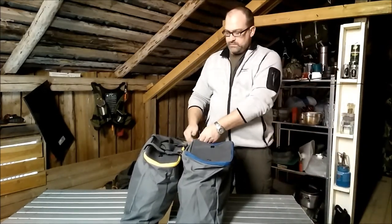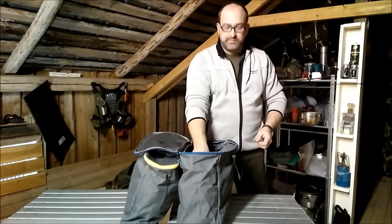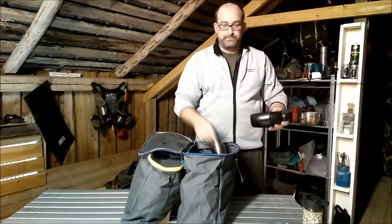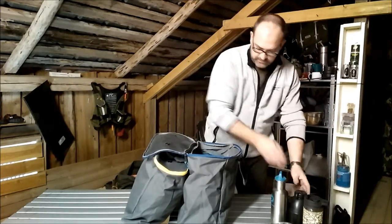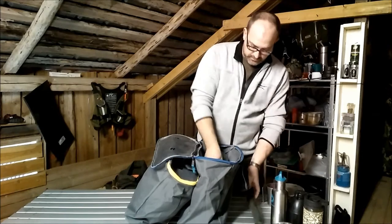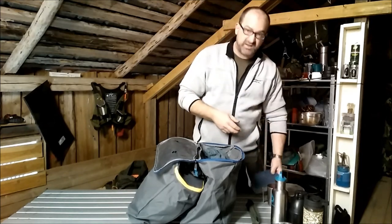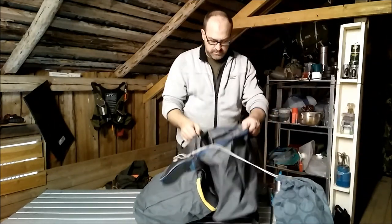My blue bag — this is the other big one — is my kitchen, or my Wannigan. In here you can fit: a little gas, my coffee machine, two litres of water, two billy tins, a cup, coffee, pot rest, my barbecue grill, a little pot full of all my utensils, soaps, spices, and my storm kettle. All that in one little pouch on the floor.